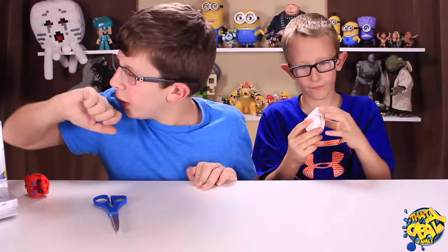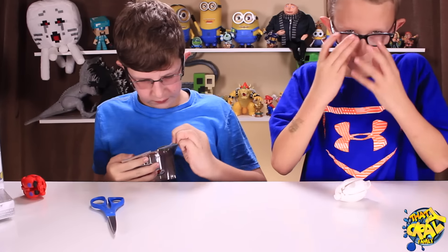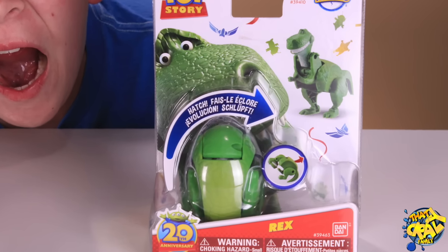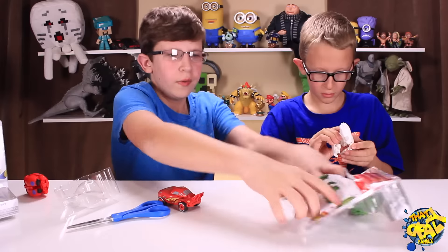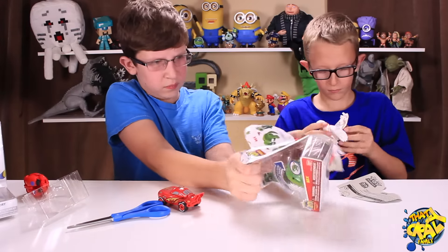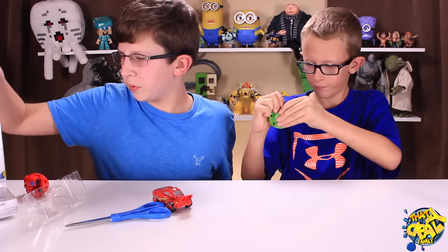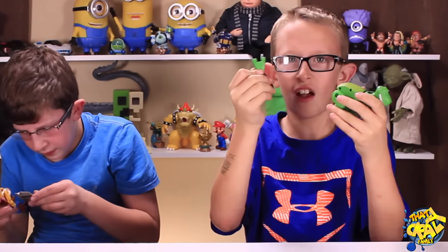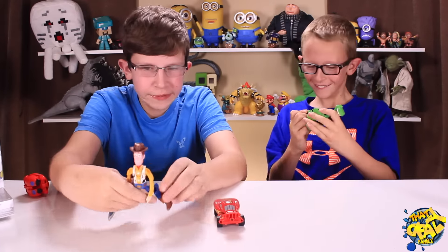Next, I'm going to open — who am I going to open? Lightning McQueen. Actually, I'll open the special dinosaur, Rex. Here's Rex. Rex's tail just fell off, I'm serious. Woody's legs look alien — that's weird.